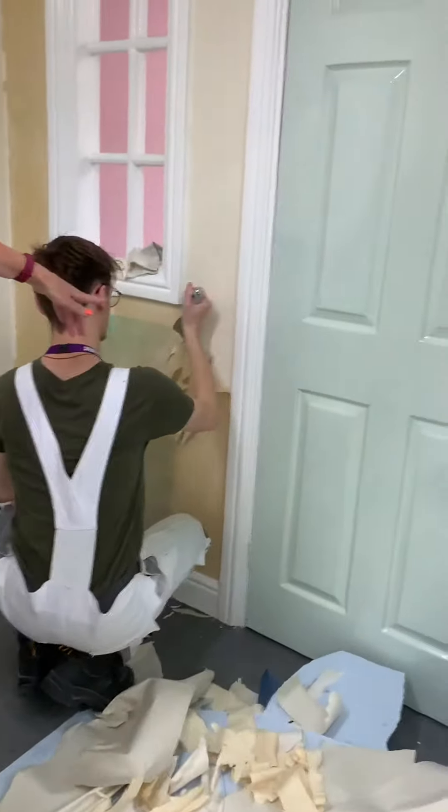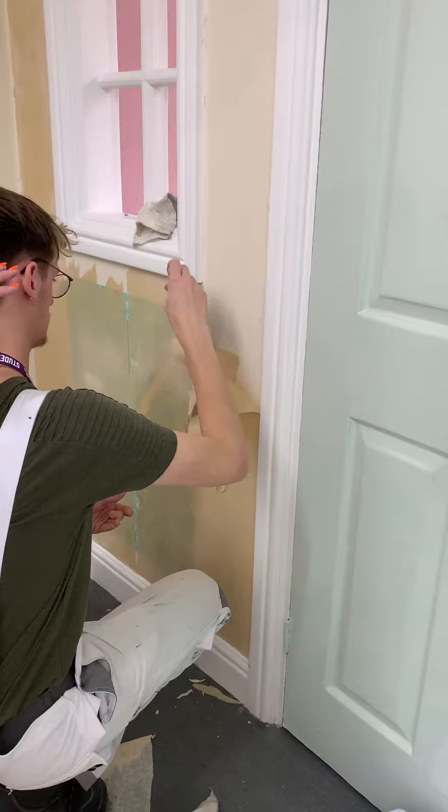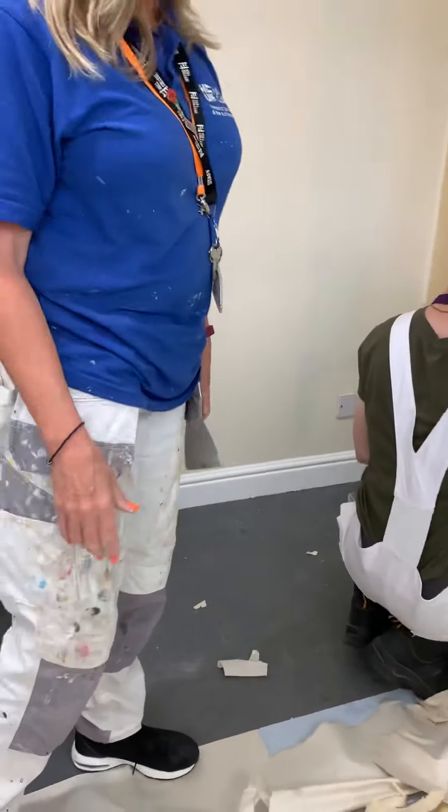Just like this here — look. That won't come off dry, but just because it's been wet, that melt is just coming away. So that's how we strip wallpaper with water.